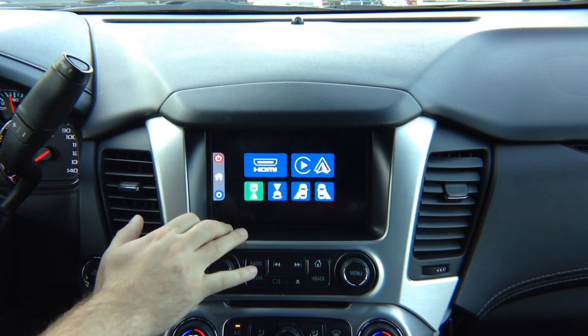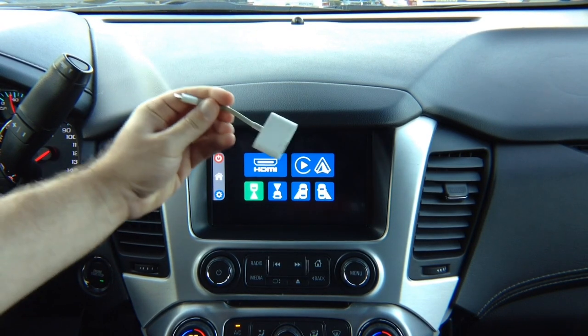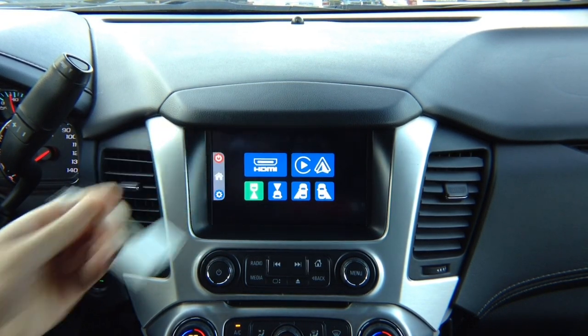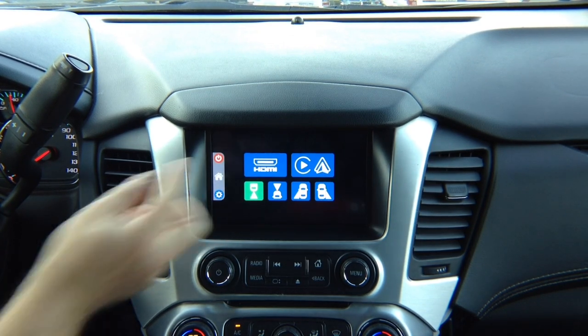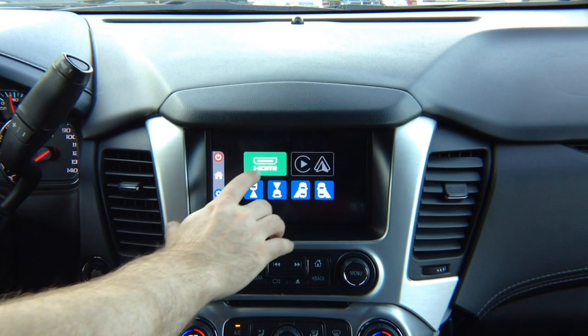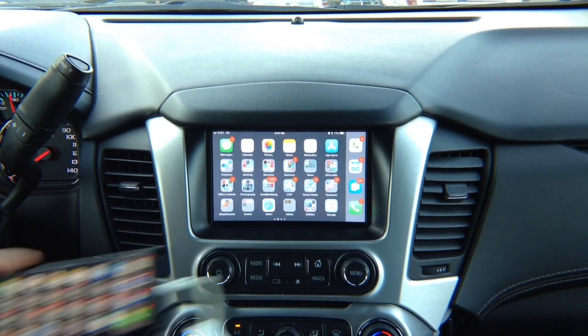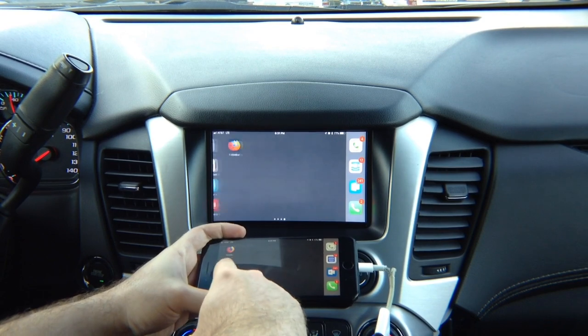HDMI: you can connect any HDMI source. You can mirror iPhone or Android devices. iPhone is recommended to mirror through Apple's own Lightning to HDMI adapter. However, you can also mirror an Android device, a wireless mirroring device, or Apple TV — anything that has HDMI. We're going to demo iPhone mirroring. HDMI mirroring mirrors everything you see on the phone — there is no limit. Netflix works, Hulu works, all applications work 100%.